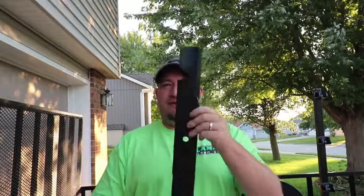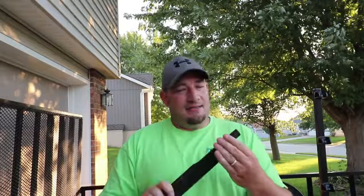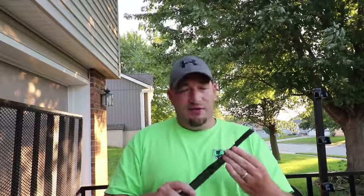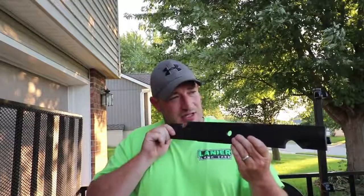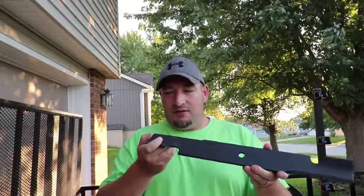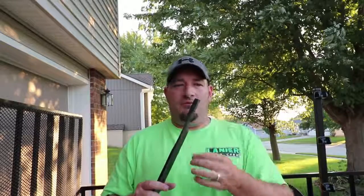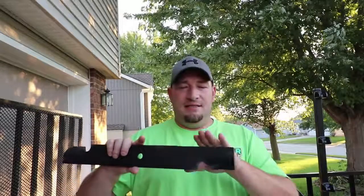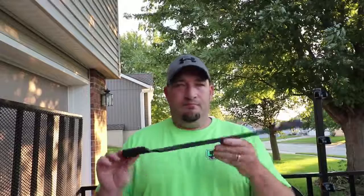All right guys, I've got some brand new blades here from my Toro Z Master that I ordered. These are Toro OEM blades, and sometimes you'll get blades that feel kind of sharp, but once you take a closer look at the edge on these, they're really not all that sharp. This is the reason why you should sharpen your blades, but a lot of people say that they have a film over them right here. I've run into blades that were not even remotely close to being sharp, and I sharpen all my blades before I ever put them on a mower.